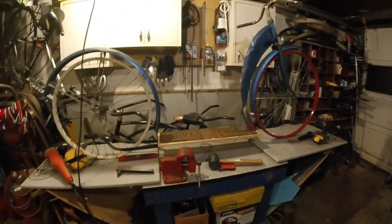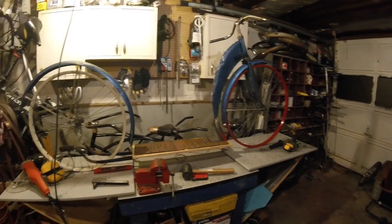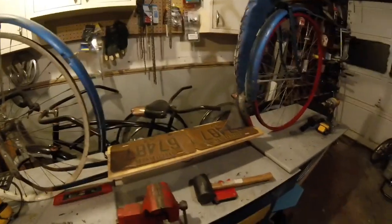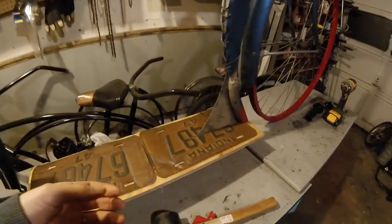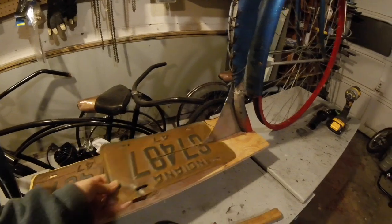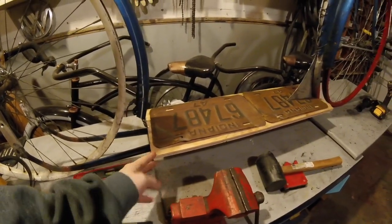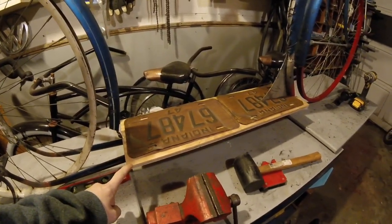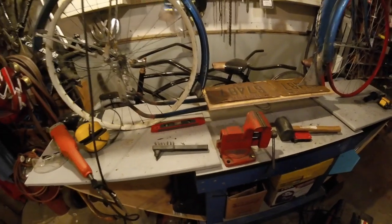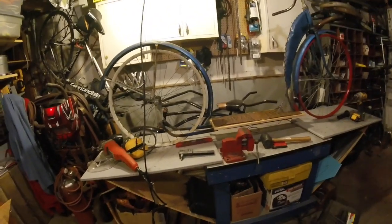Once I get that stuff welded up and ground, this thing is pretty much ready to put together. It's too cold right now to paint, so I'll just have to ride it for a little bit like it is. I'll paint it later after it warms up — this weekend is supposed to be relatively warm, but it's been a wet couple of days. I went ahead and cut the license plate to go over that, and those two will just tag on. I'll round off the corners, sand them off, and I'm probably going to stain the wood with a dark gel stain — almost like a black. That's kind of my plan; we'll see how far I get before I'm called away.